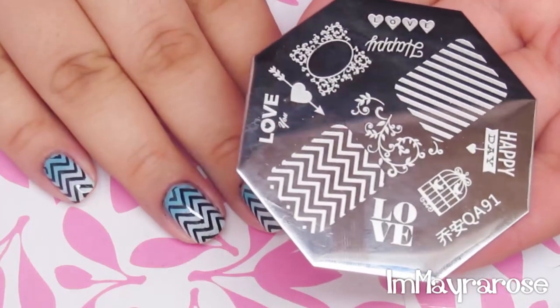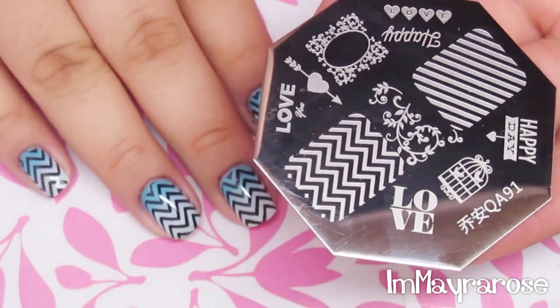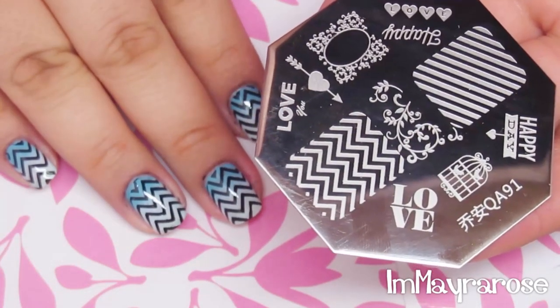This plate is really good quality. As you can see, it has a chevron effect. I suggest this image plate if you want a chevron pattern for stamping. This plate is really good and you can find it at BornPrettyStore.com.